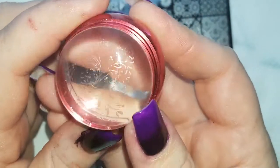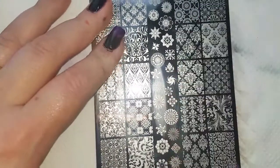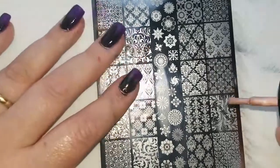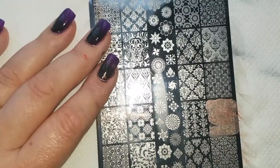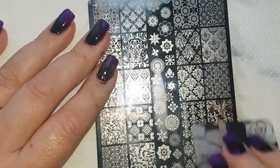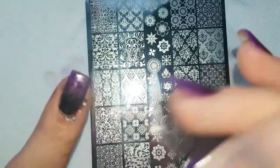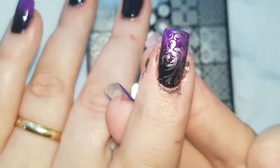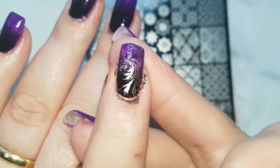That worked perfectly! Let's hope it stamps perfectly. And that's perfect — I hope you guys can see that. I definitely need to invest in a better gold.